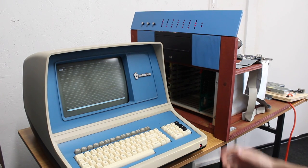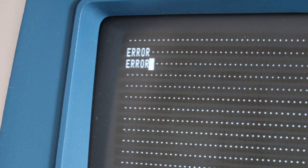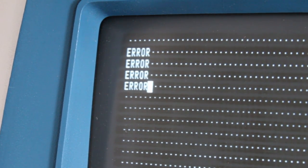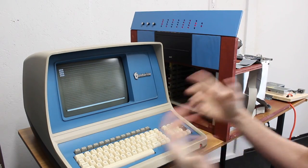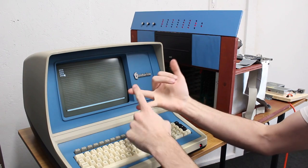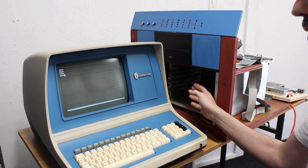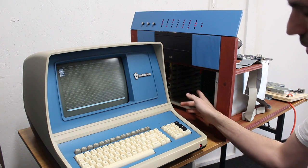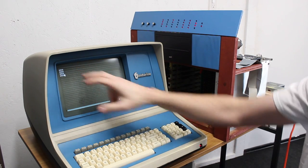Here goes nothing — and it says 'error' over and over again. But it's displaying something, which is actually more than I was expecting and less than I was hoping. That tells us the MUX card is definitely working and the CPU 6 card is probably fine too — it's probably our memory card. I'm going to swap that out with one from the genuine machine and give it another test to see if this error goes away.